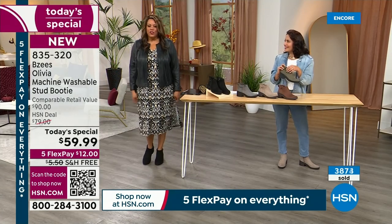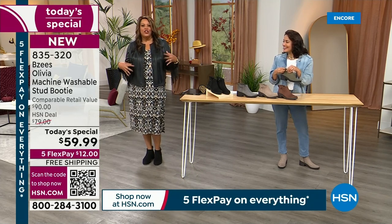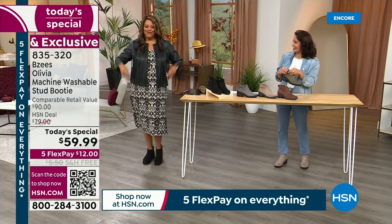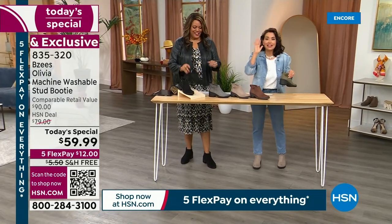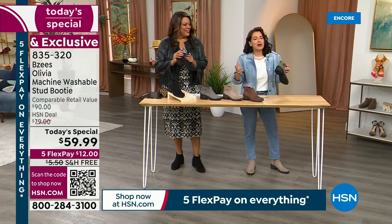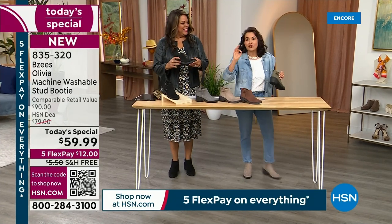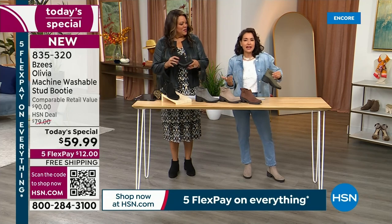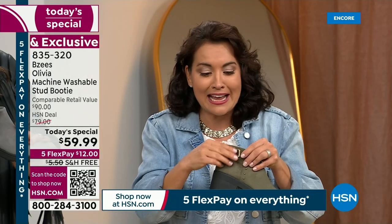I threw it on with just a little Juliana Rancic dress, a cute little Colleen Lopez fringe jacket — this could be boho. That's why we have a stylist, because I really have a problem dressing casual. Now being a beauty queen, I can glam out, but if you want to get casual and style it different ways, we're giving you the ideas because we're doing the shopping for you. We're girlfriends.